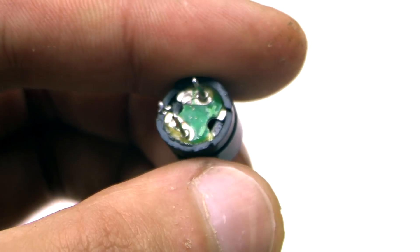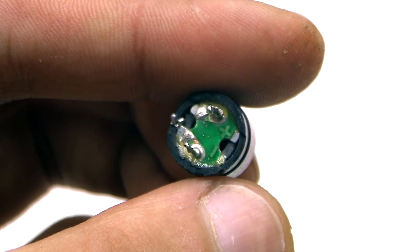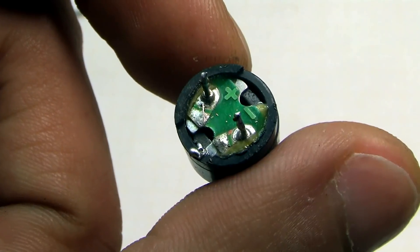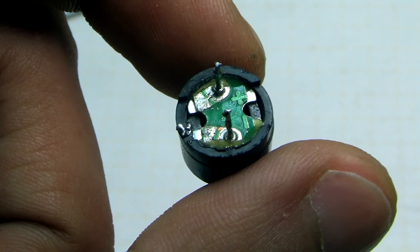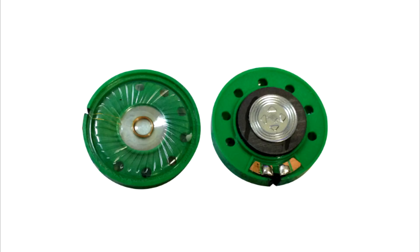Here, I must note one point. These kinds of buzzers are of two types: with a built-in generator and without. In our case, we need a buzzer without a generator. If you have low-power speakers from toys, use those — the sound will be much louder.